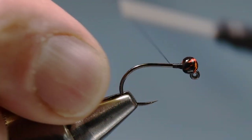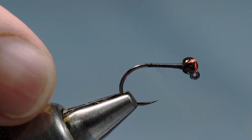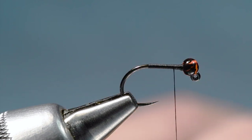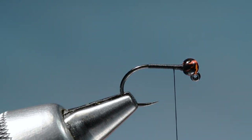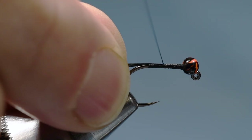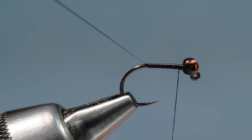I'll come back down the hook shank just to the last straight portion and then bring my thread forward again. For the body we're going to use some medium black holographic tinsel — it's sort of multicolored but black, with a little highlight to it. I'll cut a short length of this, tie it in just up here behind the bead, and wrap back over it with nice smooth even wraps right back to the end of that thread base.